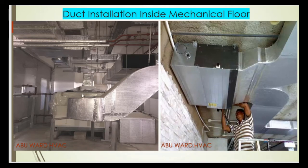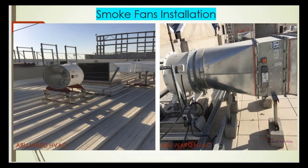This slide shows the installation of ducting inside the plant room or mechanical floor, including the connection of FCU ducting to the FCU. Here also are the smoke fans — a smoke fan connected to the plenum and to the outside grille.